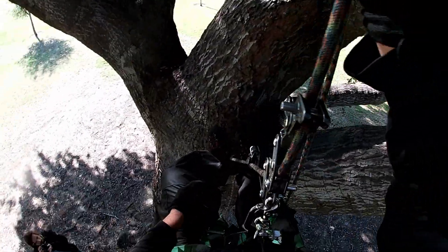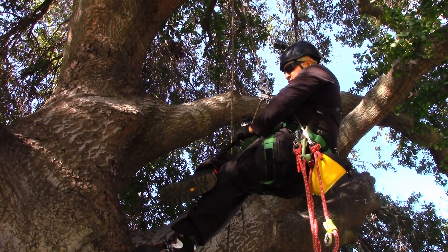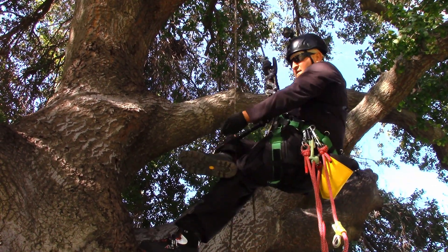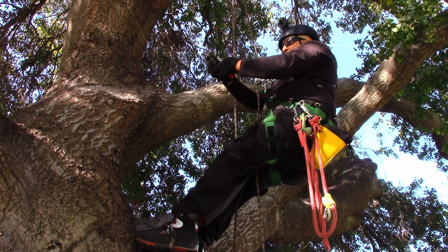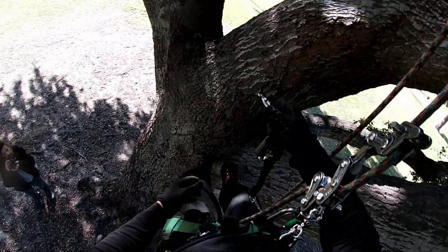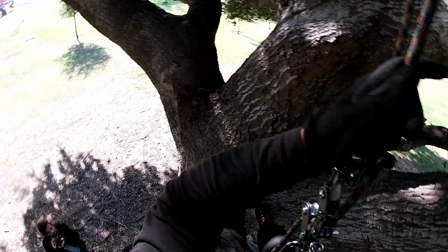Once I get to where I want to be, I'll disconnect my ascenders, and if I want to work the tree, I'll grab the panic snap, pull it off, lock it, take the trigger snap, and put it on a D-ring on the side or wherever I want it — and now I can work the tree.